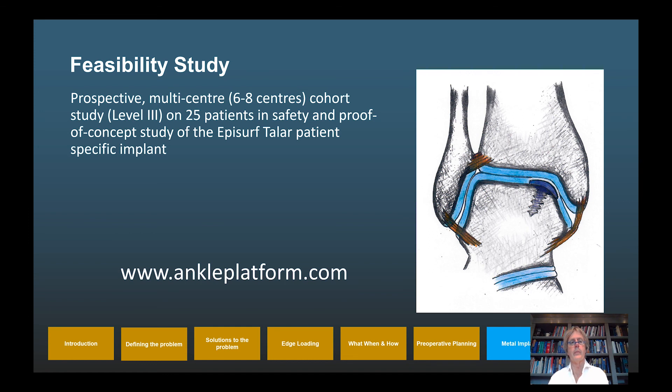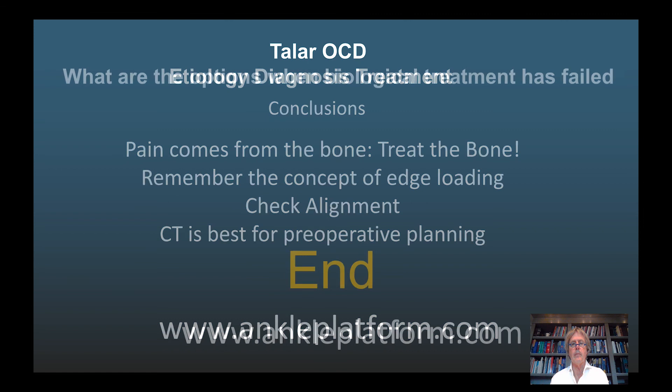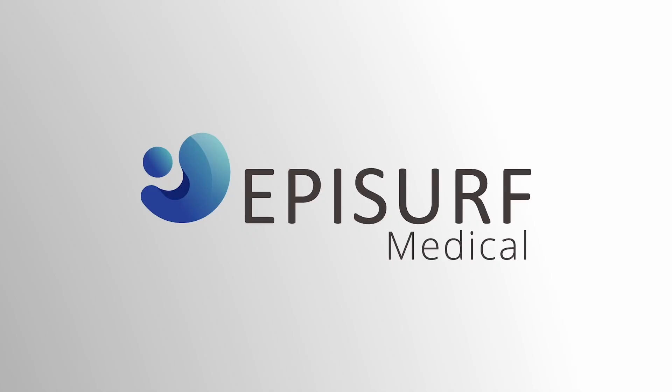We are currently performing a prospective multicenter cohort study on 25 patients to assess the safety and proof of concept of the EpiSealer talus. In summary: the pain comes from the bone — treat the bone. Remember the concept of edge loading; it is important for all osteochondral defect treatments. Check alignment, as any treatment including the EpiSealer will fail if alignment is poor. A CT scan is best for pre-operative planning because the pain comes from the bone. This concludes the EpiSurf symposium. Thank you for your attention.